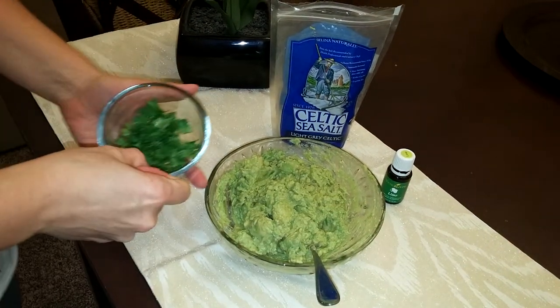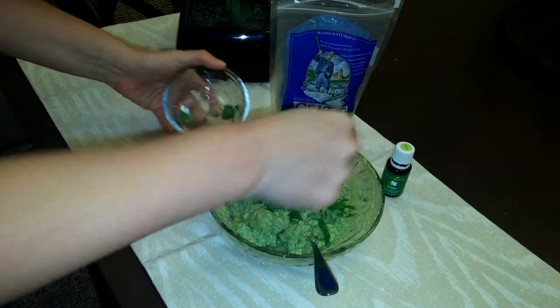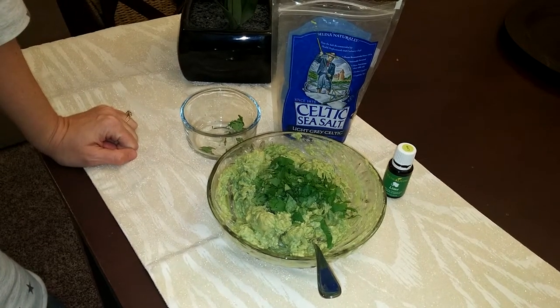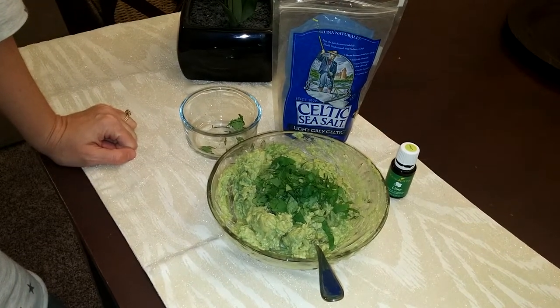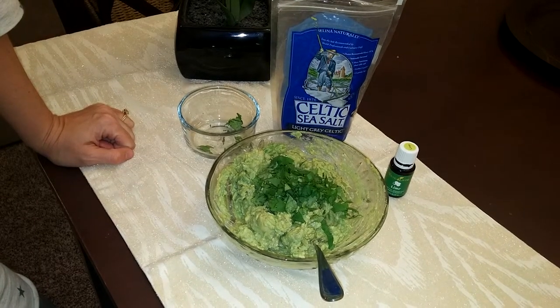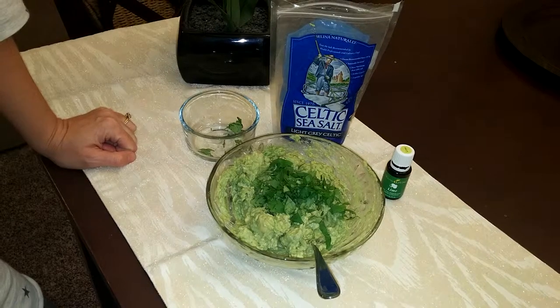And then because I love cilantro, I would just put on a dash of cilantro here. And there you go — that's my easy, super fabulous, nummy tasting avocado dip. You can use any cracker or chip or vegetable to dip in there. Thank you and hope you have fun trying it.